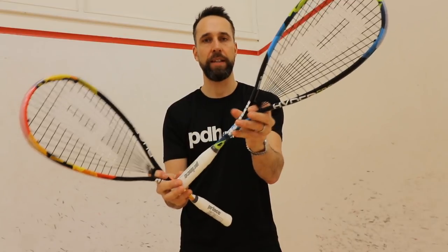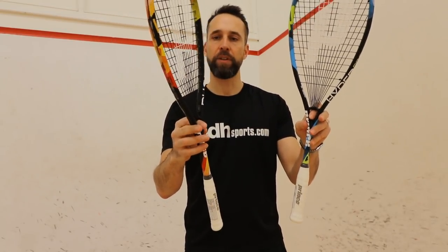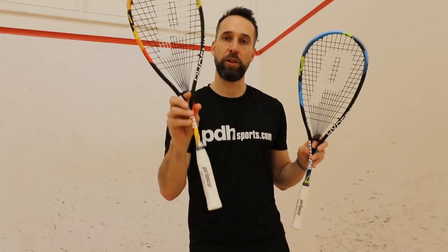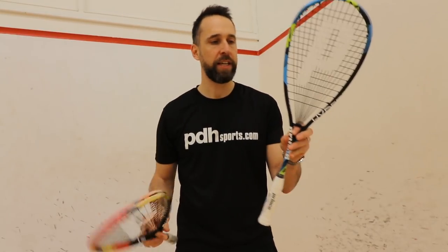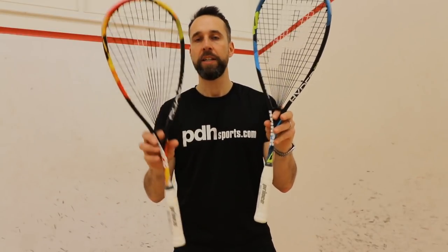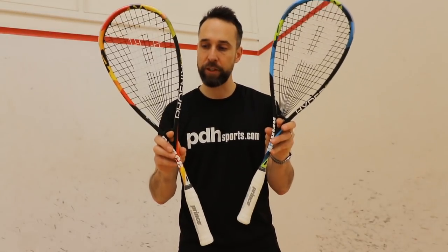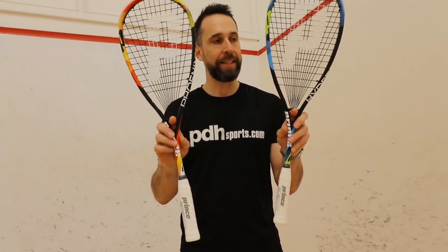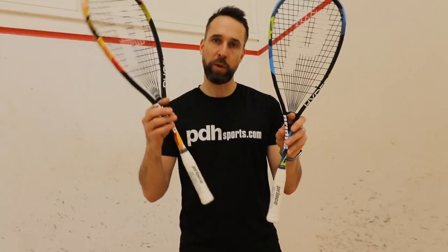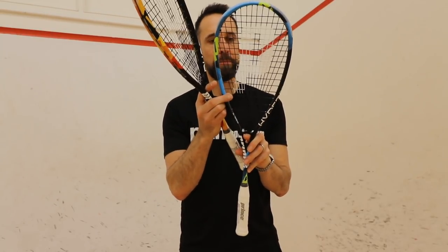The idea of this look and review today is really just for you guys so you can see the cosmetics. The Phoenix Pro sits at a retail price of $130 and the Hyper Pro at $120, so these two sit just below the top two models in the range — good options for anyone not wanting to go top budget.